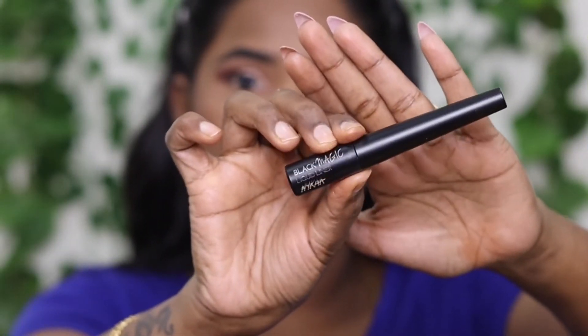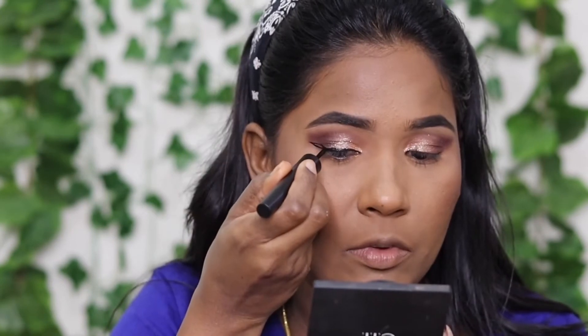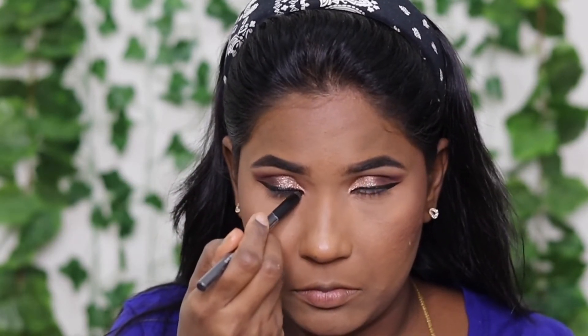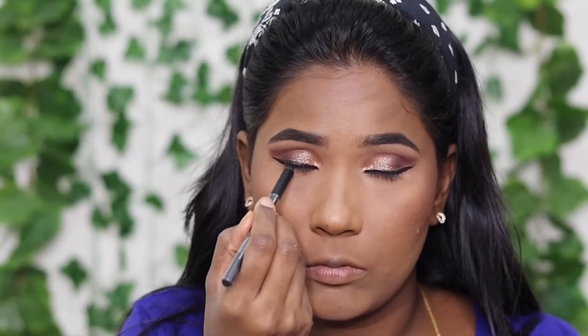Now I used a liquid eyeliner — it's very nice. I created a wing liner with a nice inner wing. On the waterline, I used the base color. Faces Canada is very nice. I did the upper waterline as well.